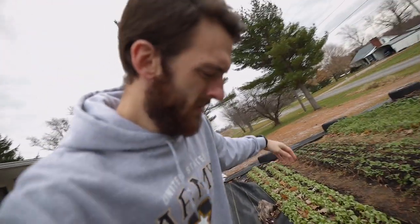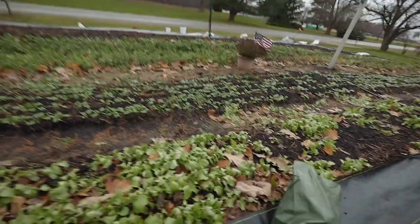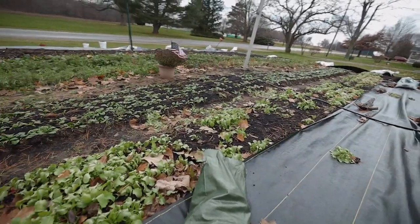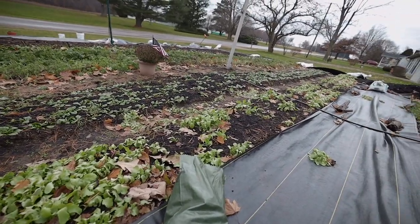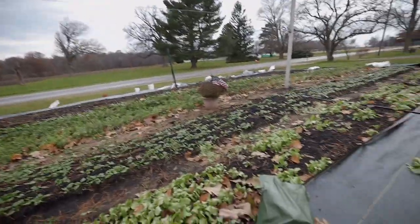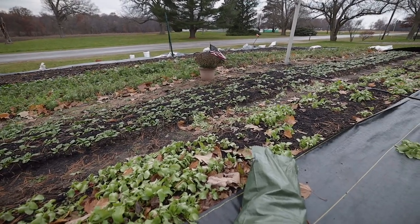First thing we're going to talk about is soil. From experience with radishes, they are not picky when it comes to soil. I have grown them in everything from super clay, nutrient-lacking native soil, to now where we grow with a nutrient-dense compost addition and granular fertilizer — they are not picky when it comes to soil.